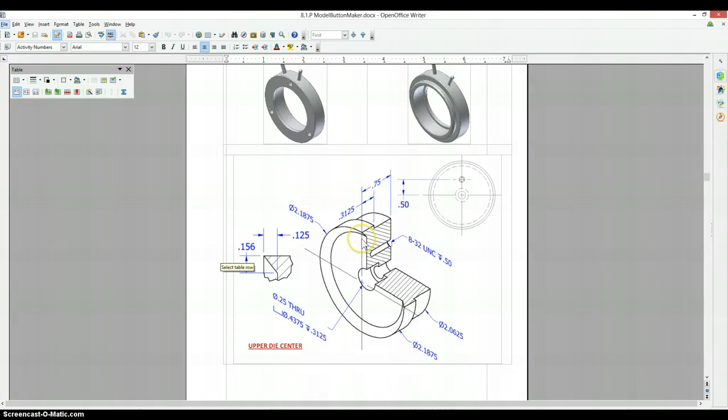The upper die center is another example of a part where they show you a half section, which means we're just going to make half of this and revolve around a center axis. It's also showing that there's a counterbore hole here, so we're not going to incorporate this into our half section. We're just going to make this part solid and make a hole on the top after we finish revolving.